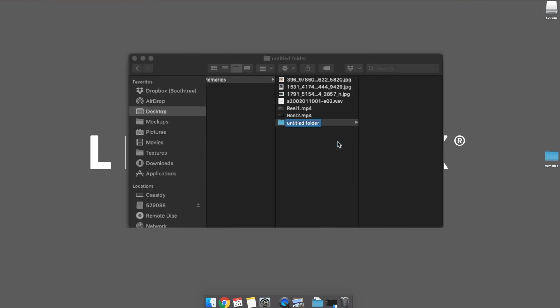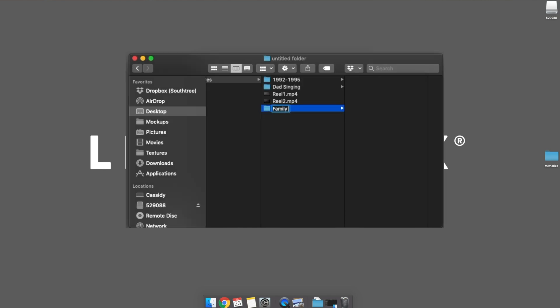If you're a bit of a neat freak, you can even organize your files by right-clicking on them to create folders by year, event, people, most embarrassing moments, whatever. It's your call.